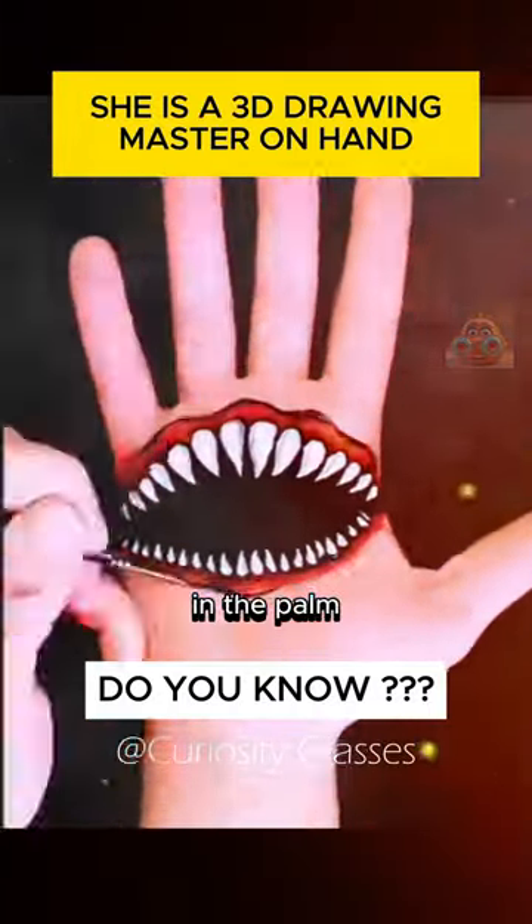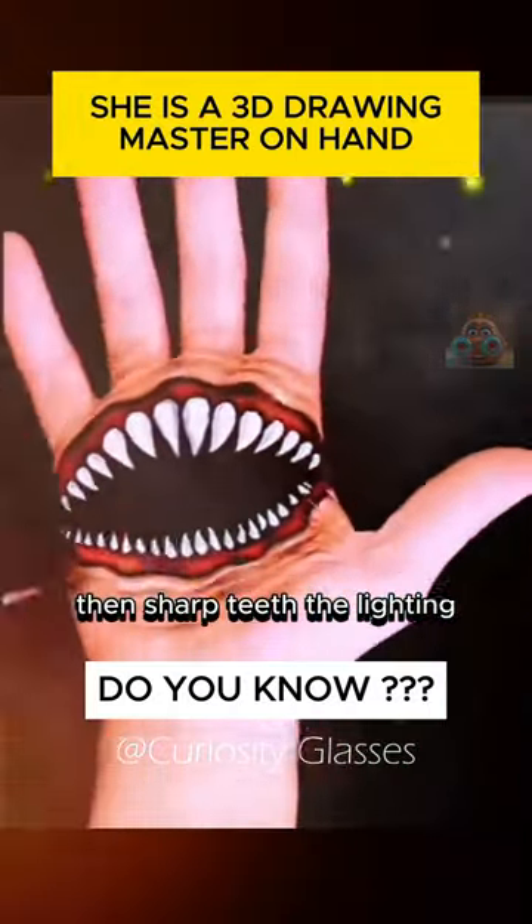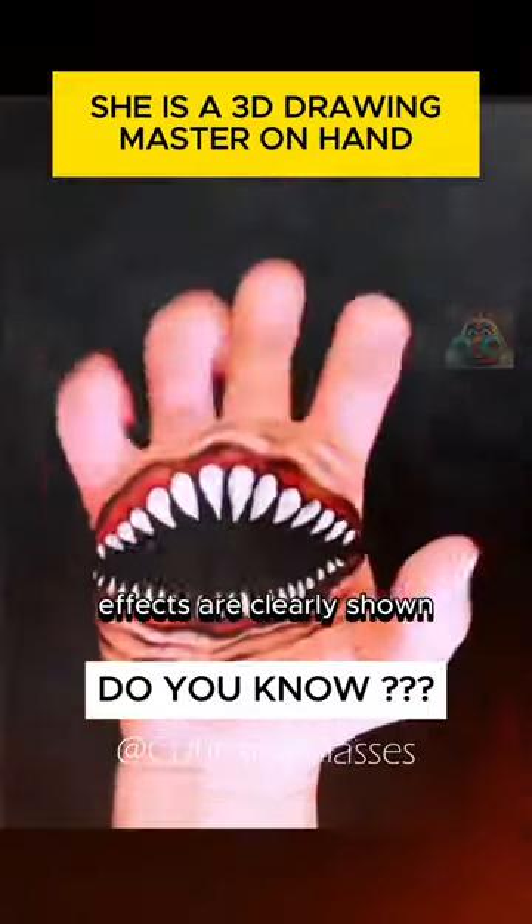Next is a black ellipse in the palm, then sharp teeth. The lighting effects are clearly shown both inside and out.